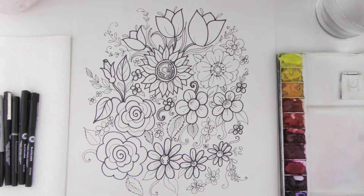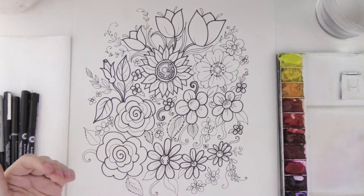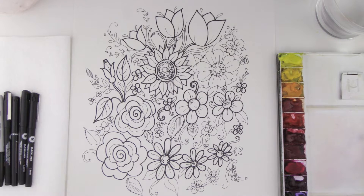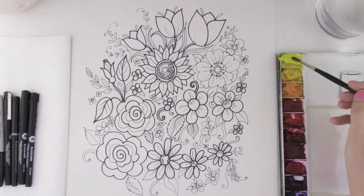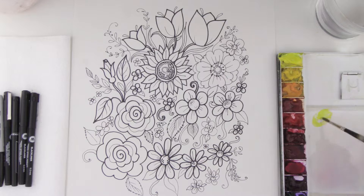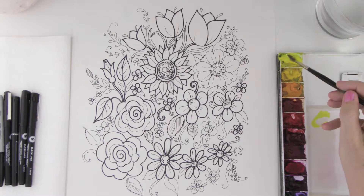So when you're using Sharpie marker, or if you were to do this in crayon, the same thing would apply. You can go over the top with watercolor and it really does go quite fast. So I'm going to take my brush and let's start out painting this nice big sunflower that is right in the middle.